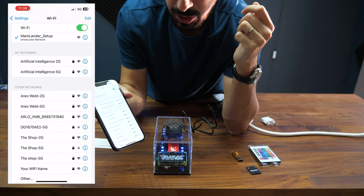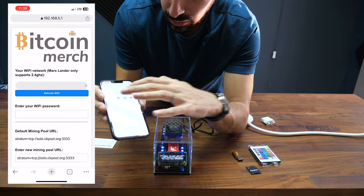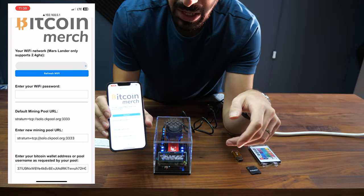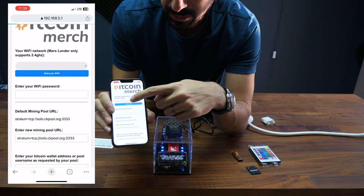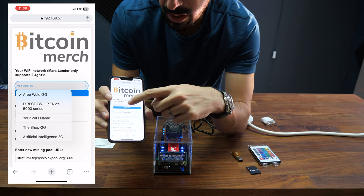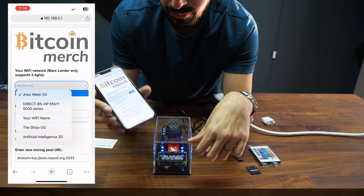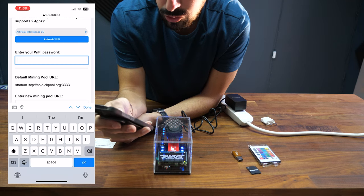Open any browser and type 192.168.5.1 — the MarsLander setup page will show up. Here you simply press Refresh Wi-Fi, which will give you the list of Wi-Fi networks in your area so the MarsLander can connect to one of them. I'm going to do that right now and enter the Wi-Fi password.